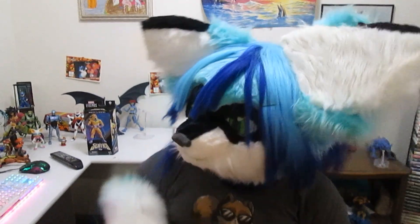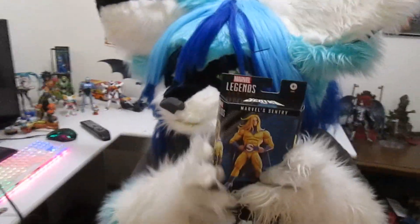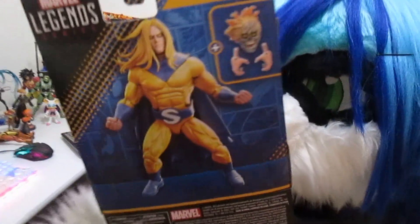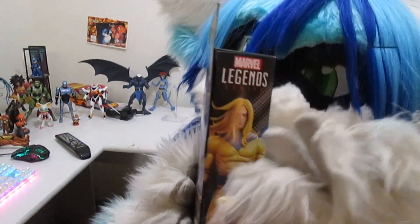Hey guys, welcome back for another toy review. Today we're gonna be reviewing the Sentry. Here's the front of the box - you can see him in all his glory, and the little artwork showing him going into the void. Then the bag with a 3D render of the toy in the box. It's the best box you have ever seen.